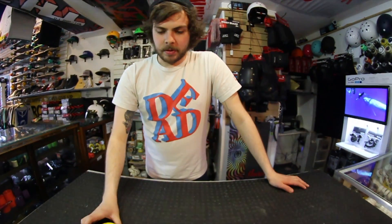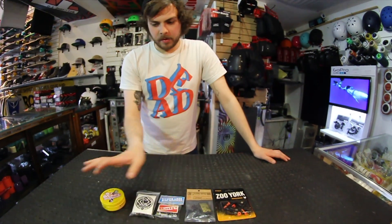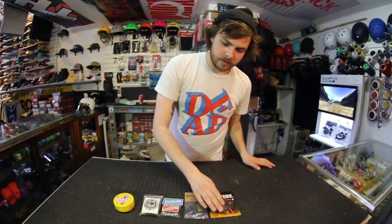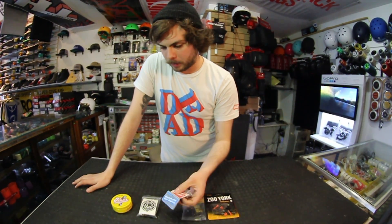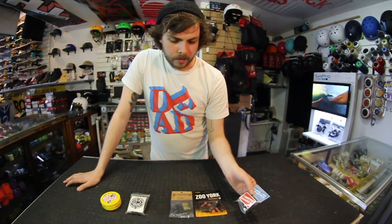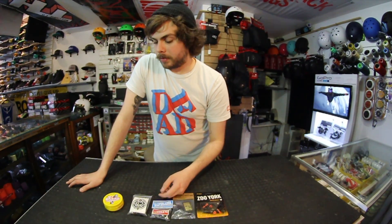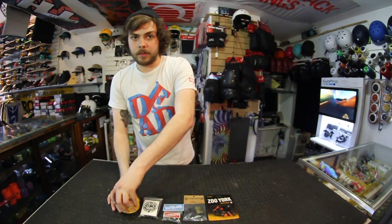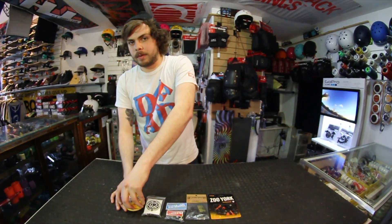What's up guys, it's Ryan at Thurow. Today we're going to talk about hardware. There's a bunch of different types of hardware, so many brands out there. I'm just kind of going to go over the basics of it. For most street setups, people are riding 7/8th hardware all the way to 1 1/4 hardware. But hardware does go all the way up to 2 inches for people riding with riser pads or a lot of cruise or lineboard setups.